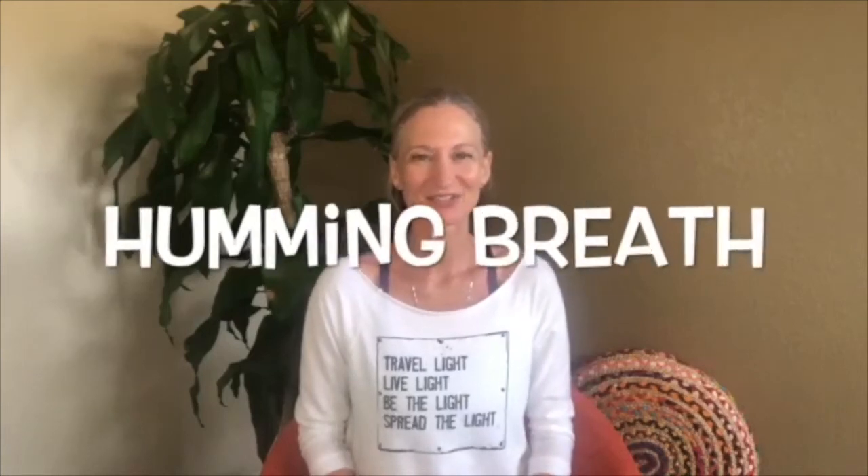Hi guys, Heather here with a short video on the humming breath. This is one of our favorite ventral vagal toning exercises. It really releases uncomfortable emotions — things like anxiety, stress, fatigue — and makes space for more of the feelings that you would like to invite in.